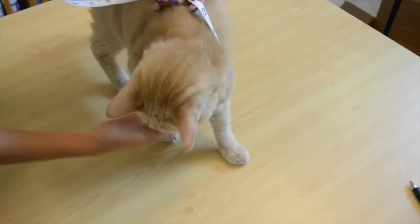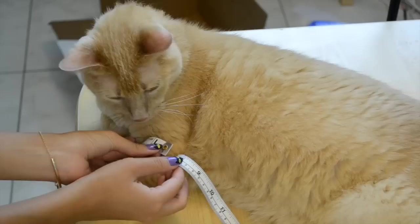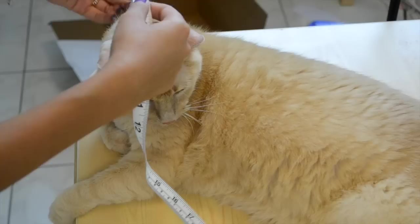So the first step in this ridiculous project is to try and measure your cat — give it your best shot! You're going to need a few main measurements like his neck, his waist area, also known as his fatty area, from the neck to his tail. You're going to measure around his arm and then across his chest.